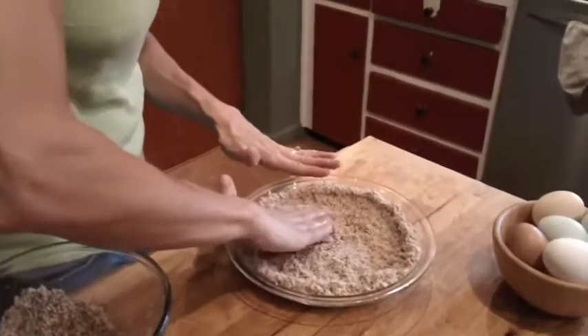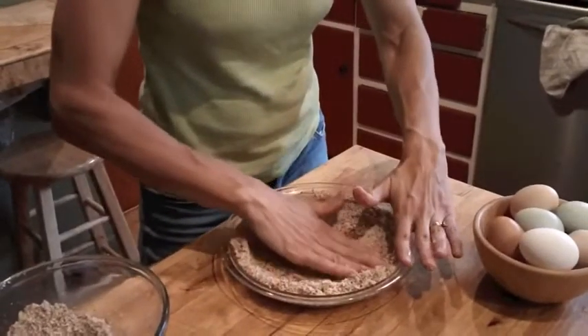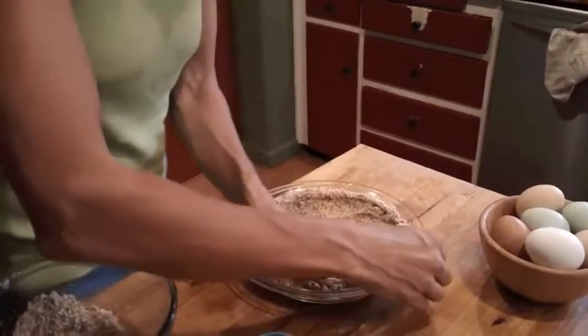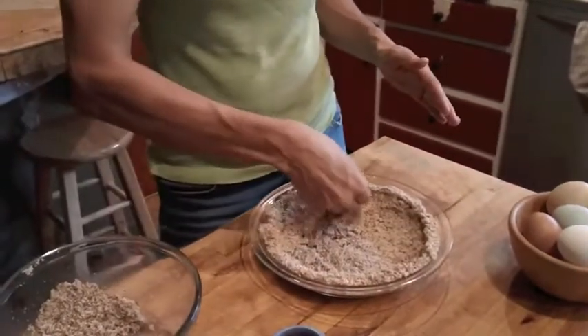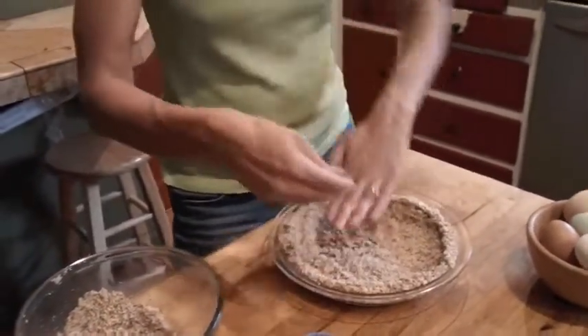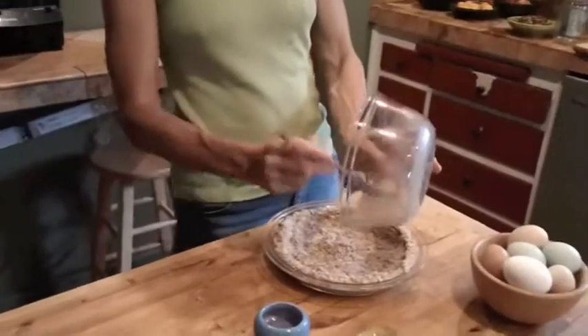For pies I use this pie crust for, I tend to bake at about 325, because this almond meal doesn't really like hotter temperatures — the almonds will burn, or at least the top of the crust will.